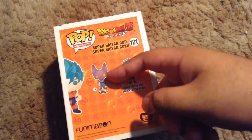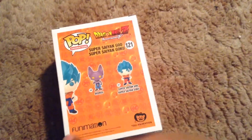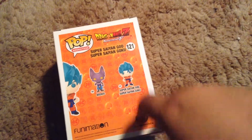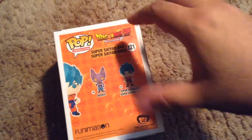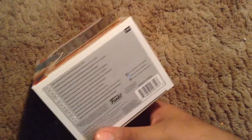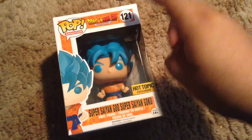I wish I would have had the money to get the SDCC version, but when the regular version comes out I'll be picking that up. Of course, it says Funimation, Toy Animation, Pop Animation, Dragon Ball Z, Resurrection of F, and then all the good stuff at the bottom. So let's open this bad boy up.